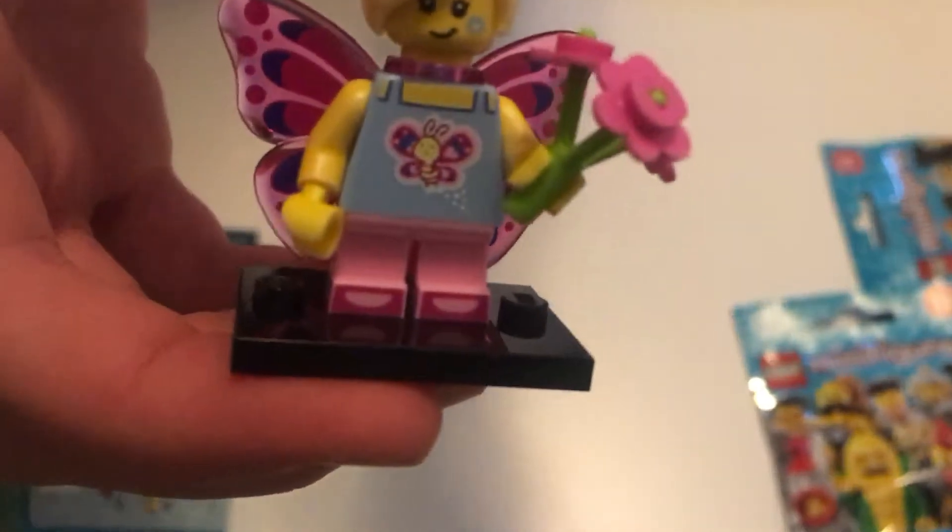We actually get four flowers, even though the stem only has a spot for three flowers. So we're just going to pop one flower here, another there, and then the last one. This is the packaging with the extra flower that you get. But here is the bouquet, and now she can just hold it — so it's kind of instead of a magic wand, unless it is her magic wand. So here is our first minifigure.